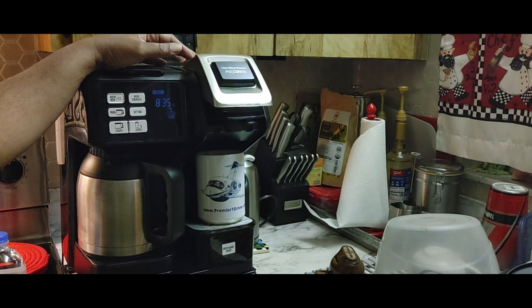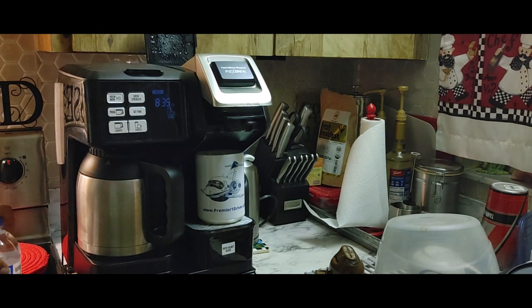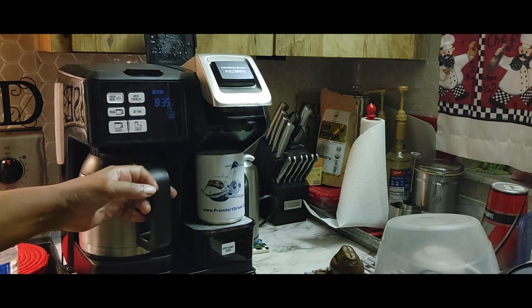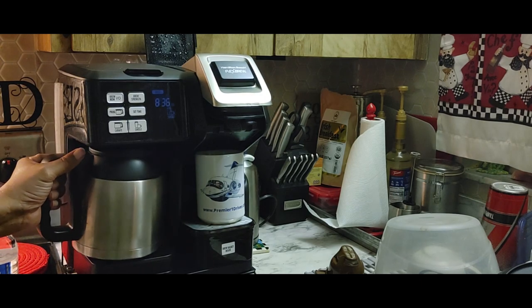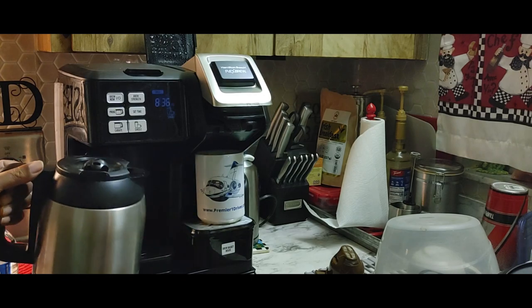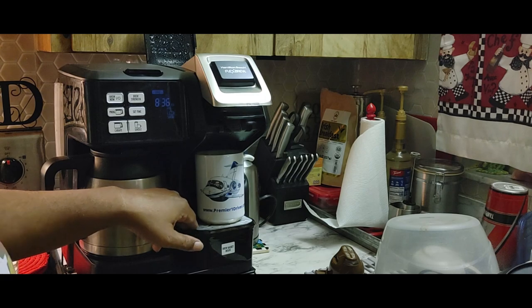In this house, we drink coffee. I know some of y'all don't like to drink coffee because of whatever, but we drink coffee in this house. The cool thing about the Flex Brew is it gives you a chance to make a carafe so you can have more than one cup, and then you can make a single cup just like with a Keurig.